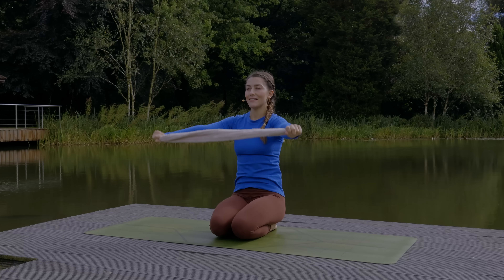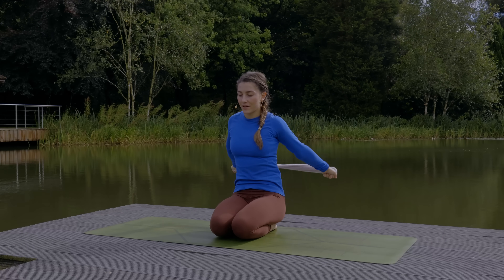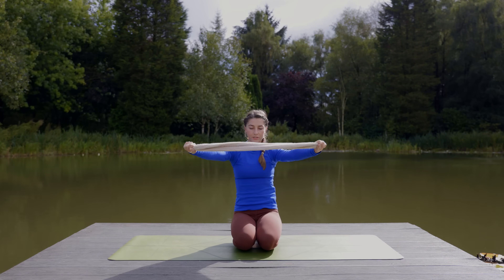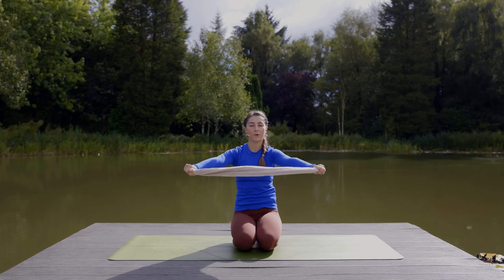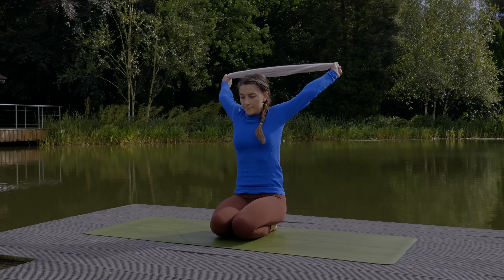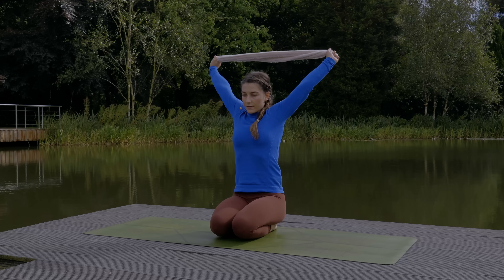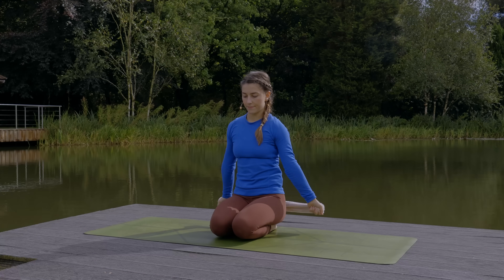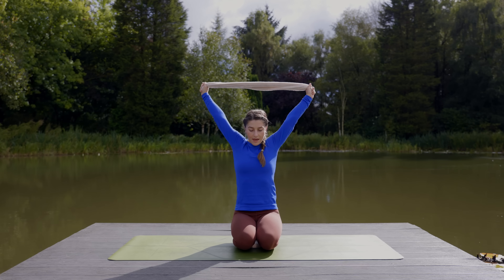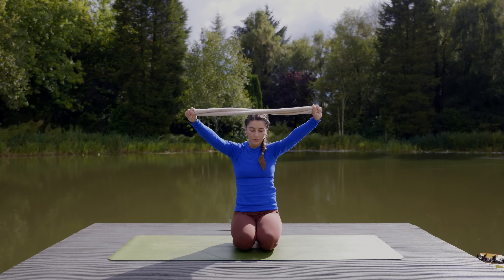A few more times. Inhale lifting the arms, keep the lower ribs drawing in. Exhale draw the arms back. Inhale to lift. Exhale to bring the arms forward. Keep this going in time with your breath, isolating the movement to the shoulders. Final time: lifting the arms up, exhale to draw the arms back, inhale to lift up, and exhale to draw the arms forward.